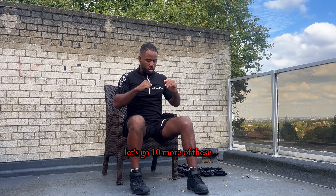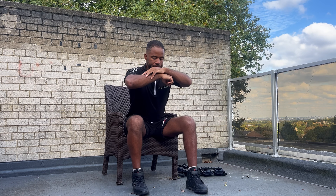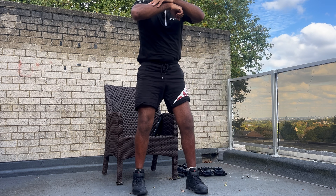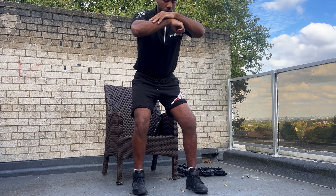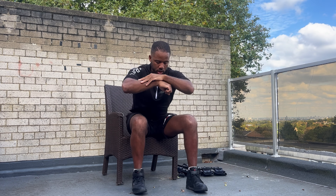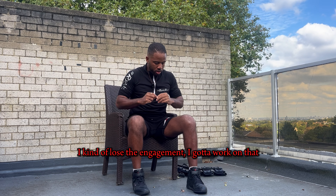Ten more — let's go. Control it. Right at the bottom there I kind of lose the engagement; I've got to work on that.